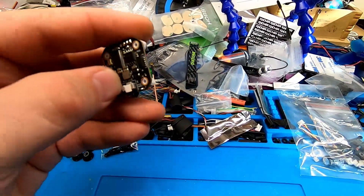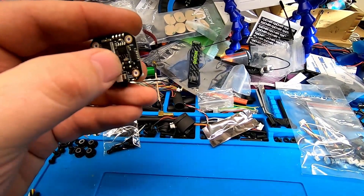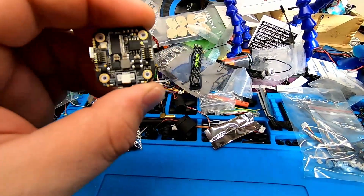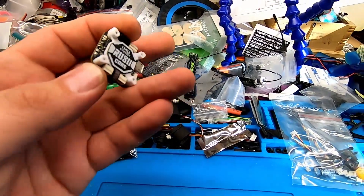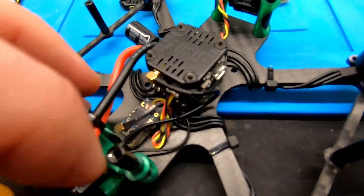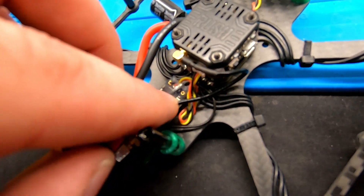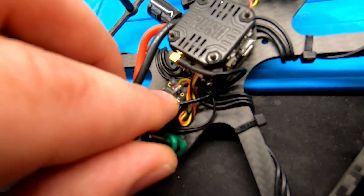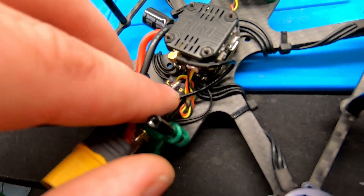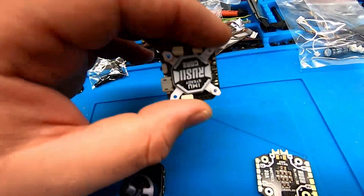There are a few solder points — the UART pins, RX5, and there's an RX3 pad here if you're using Crossfire. I am using Crossfire but only have three wires because I'm using the SBUS protocol, which you can change in your channel map or output map in your Lua script or module, so you only need channel one for SBUS — making it really easy to put the stack together.